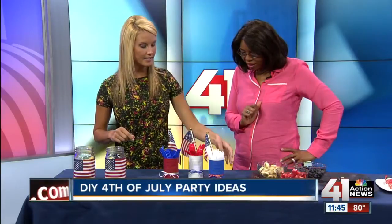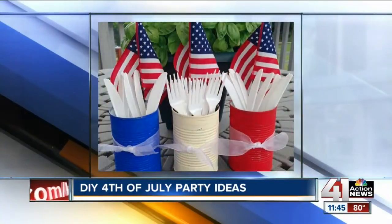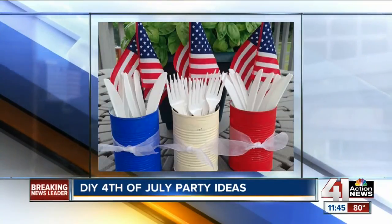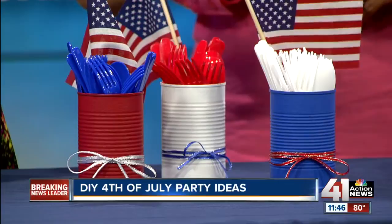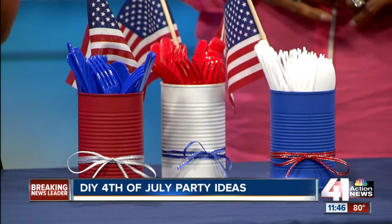What about this? This is fun. Tin cans — so whenever you have baked beans or whatever, you wash it out. Paint them. Now, this one was actually cut so the edges aren't sharp, but just put a little bit of tape around there. Paint it, throw a ribbon on it. If you really want to get festive, use some of your leftover flags and then your red, white, and blue utensils, and really make that presentation statement at your barbecue. It dresses up the table.